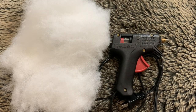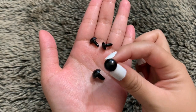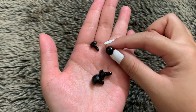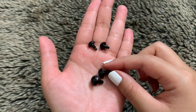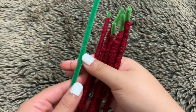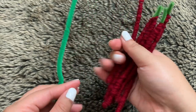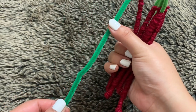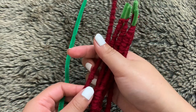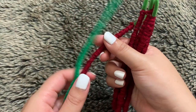You'll also need stuffing, a hot glue gun, two 12mm safety eyes, and two 10mm safety eyes — you can go for bigger eyes if you want but I like the look of these two together. The last thing you need is pipe cleaners. The pipe cleaner doesn't need to match your yarn color because we'll just be wrapping the yarn around it. Use your hot glue gun to secure the yarn.